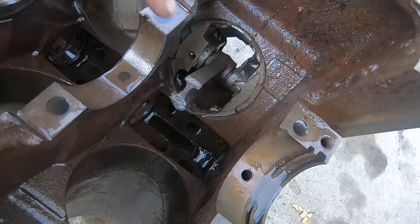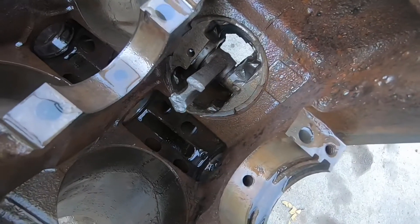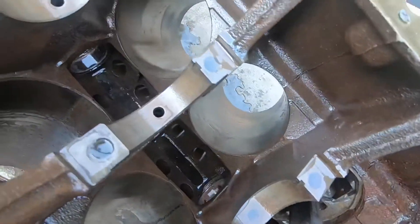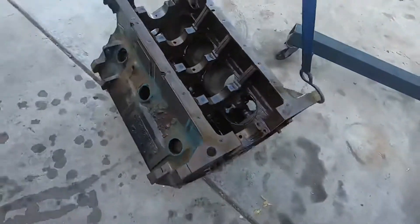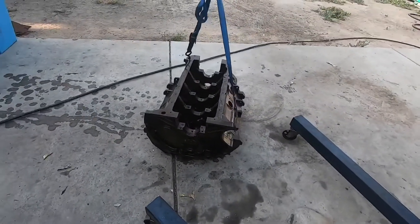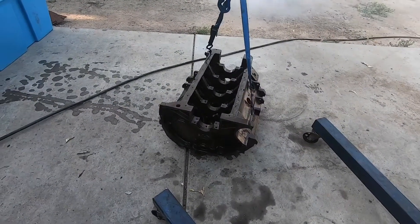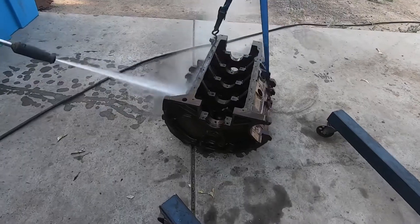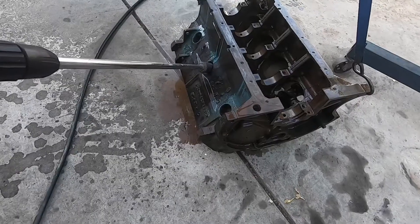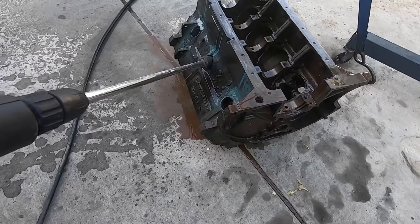There's a broken rod in this thing. You're going to get a good idea of what comes off with the pressure washer right here. You can see the water jackets are coming pretty clean.